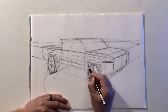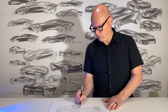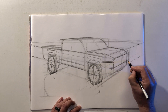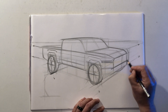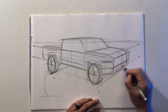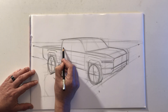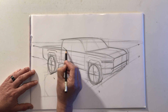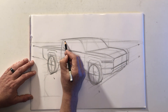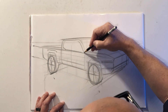Just keep an eye on those wheel centers. With that chamfered corner, the bumper line really reinforces the chamfered corner. Now I'm just drawing in the shape of the window, following the profile of the roof.